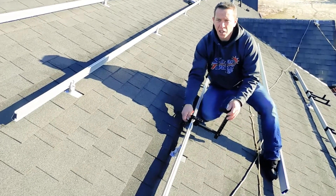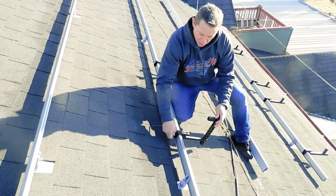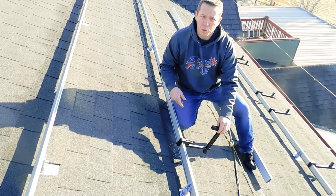Then on the back here you have the tightening screw, which you tighten down onto the rail. This keeps it from moving around, so if you're stacking your panels on there you don't have to worry about your tool falling off.